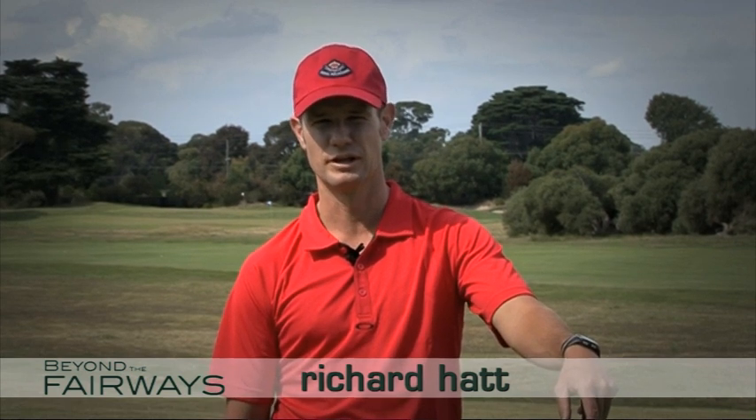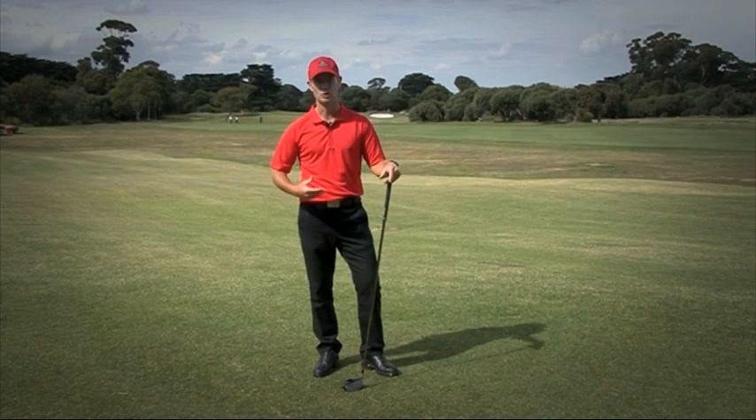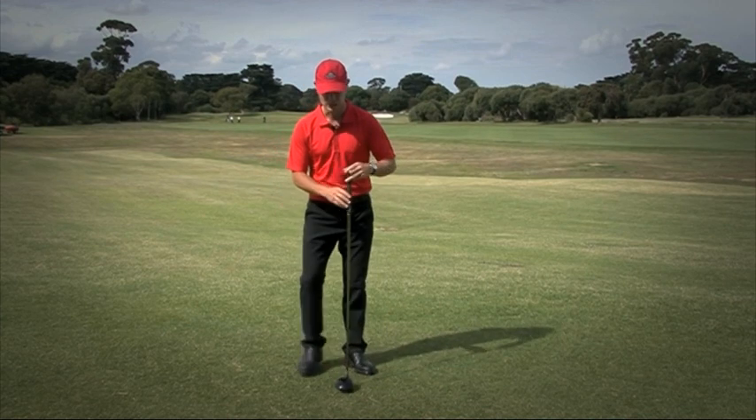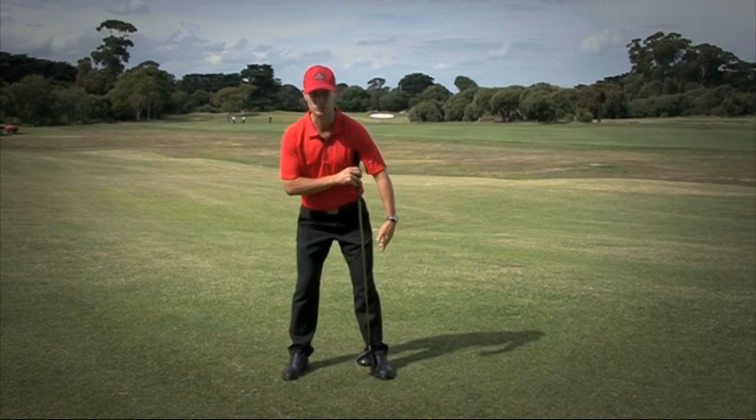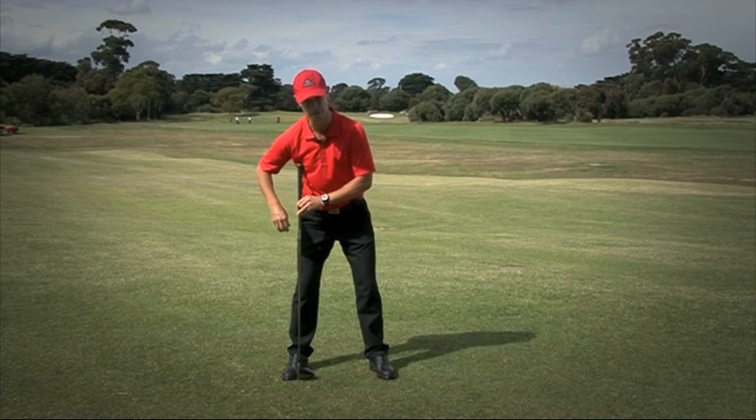Hi, I'm Richard Hatt. You often hear the term 'stand shoulder width.' What does that mean? From the inside of my shoulders, or from the outside of my feet? The way we measure shoulder width in golf is if you drop a line from underneath each armpit, it should drop on the inside of both feet. This is what we call shoulder width in golf.